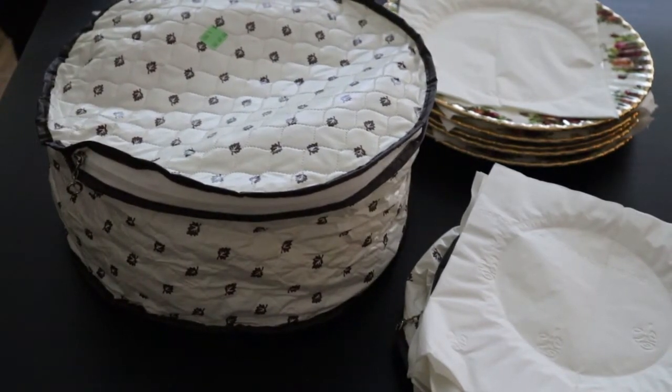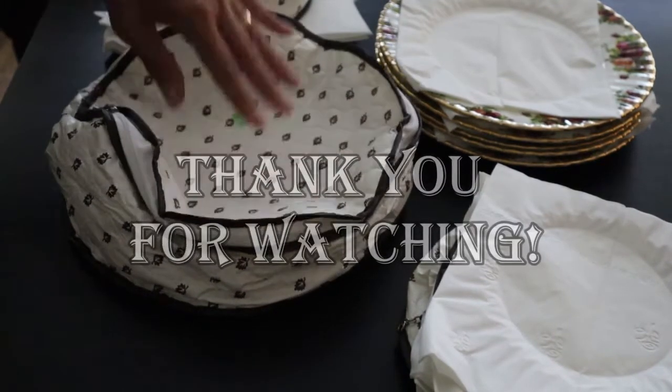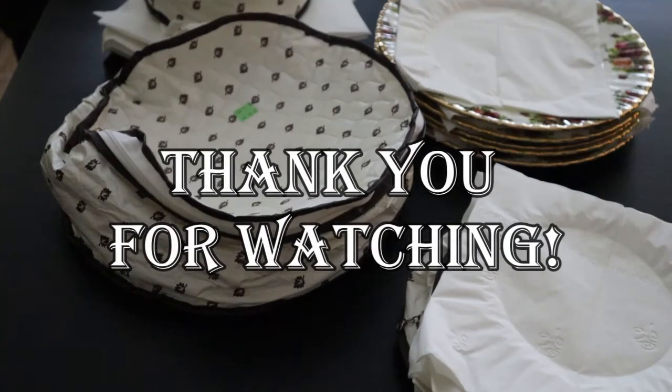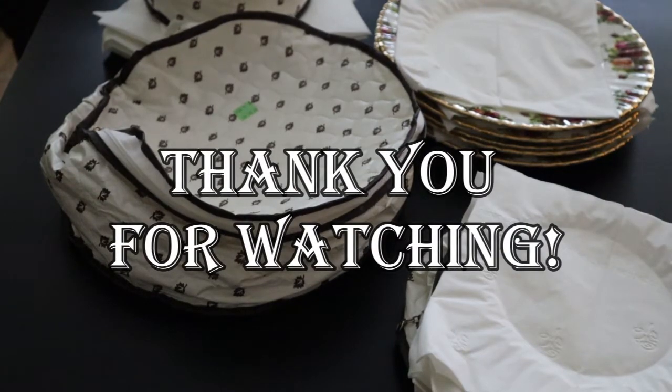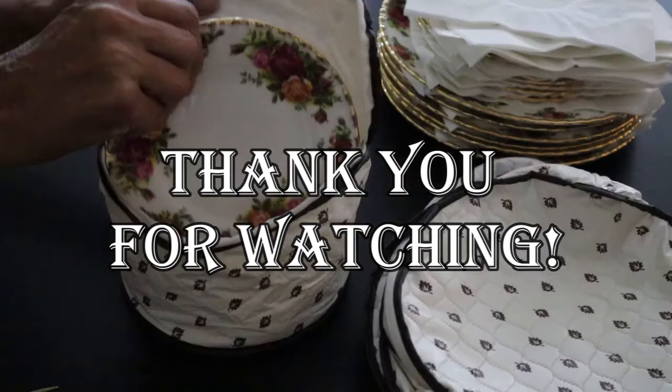That's my thrift store purchases for this week. I think the China storage set was probably the best buy of all of them, as well as the candy dish, of course. That's it for this week — we'll catch you in the next one. Bye!